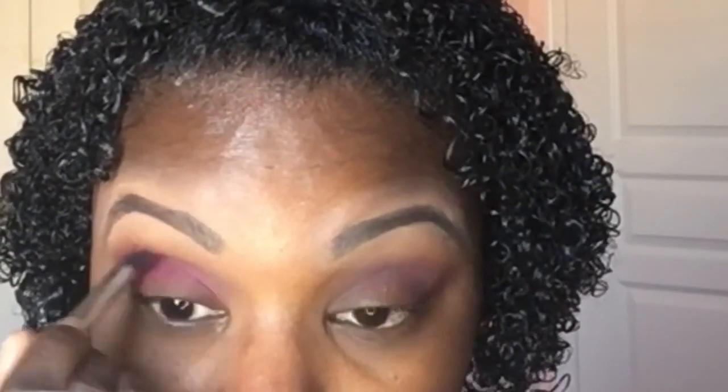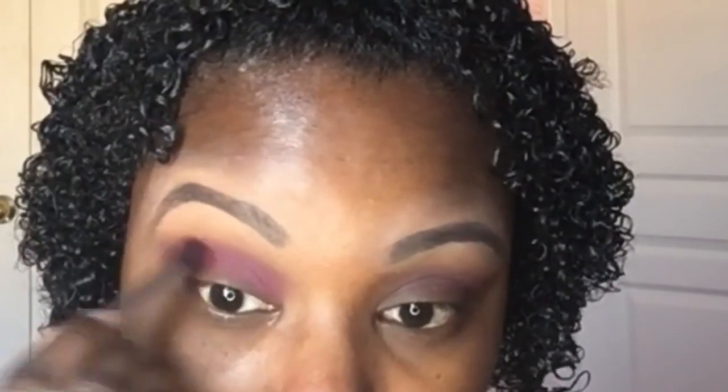Next I take my Sigma E39 buff and blend brush and apply Makeup Forever's powder blush eyeshadow number 58, applying it above on top of my Deep Dampson. Even though I am applying this on top of Deep Dampson, it will not take away from the color of my eyeshadow.